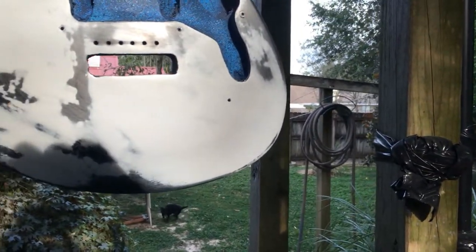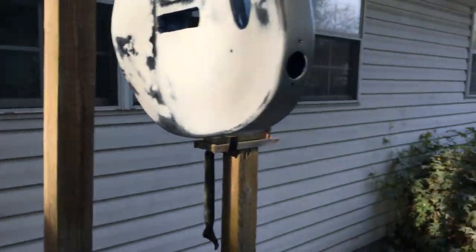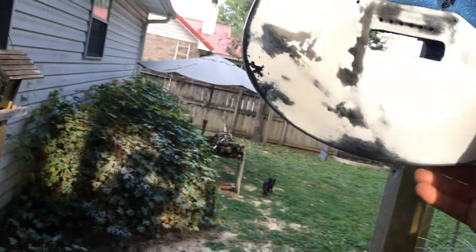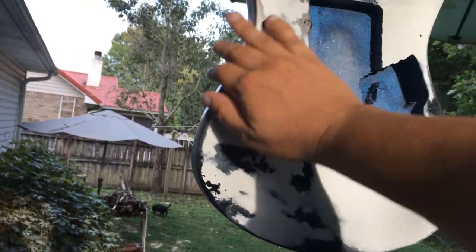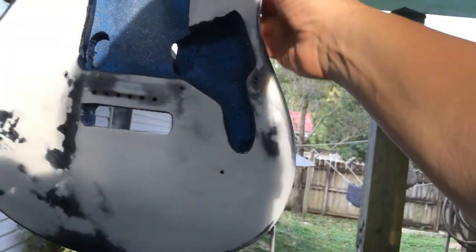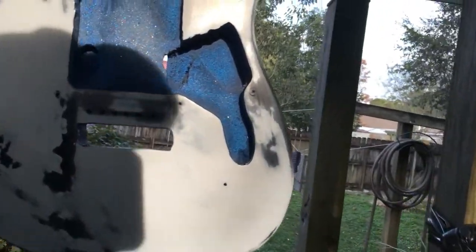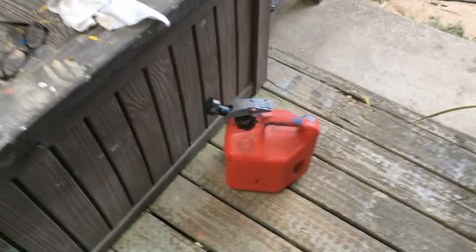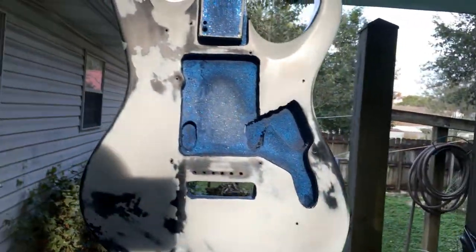We're going to get some 320 grit sandpaper and try to sand it smooth again, then go with another round of two-in-one Krylon. What do you think about a bright orange finish this time around? Something like a Solar guitar bright orange. It's fairly cheap - only $11 a can for the orange spray paint, and of course I do the 2K clear coat over the top. I need some gasoline and about a half can of paint cleaner - that was not fun.